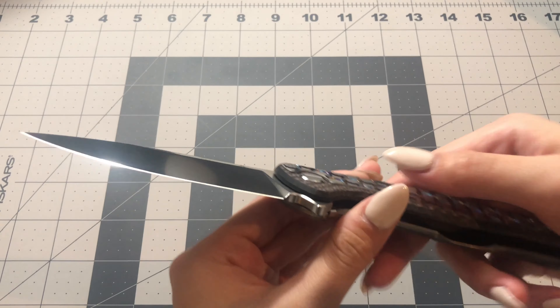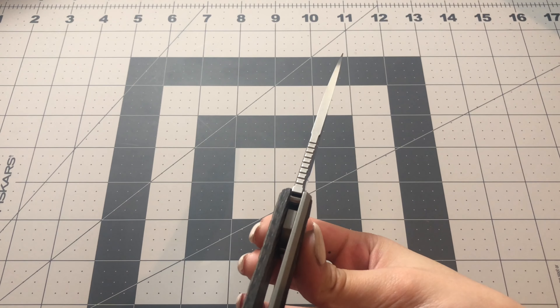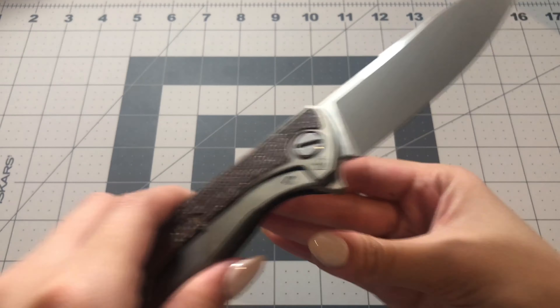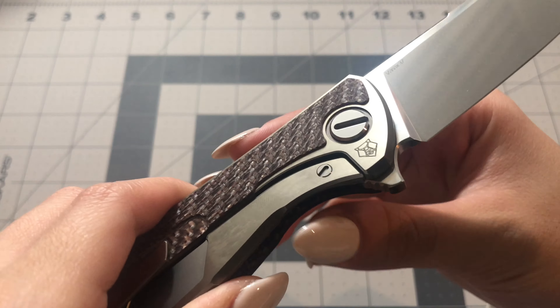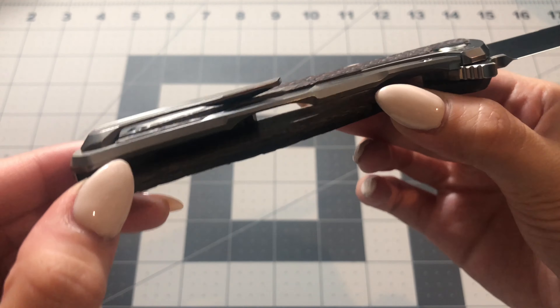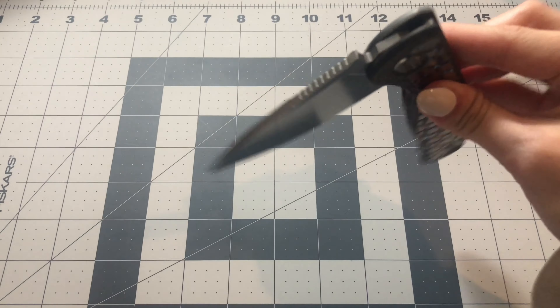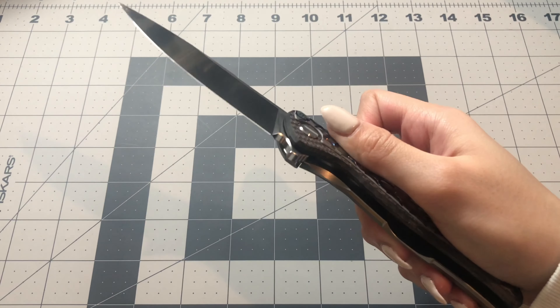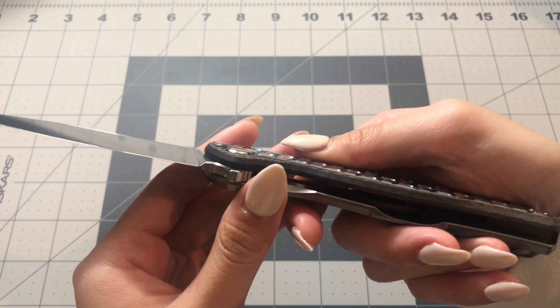This knife is actually very similar to the orange Hati R I did a video on a few months back, except the Hati R is M390 and runs on the MRBS system, which is the multi-row bearing system. So there are a few differences, but they're kind of in the same family. This knife runs on the roller bearing system, which has a bigger pivot and is mainly used for Custom Division knives such as this one.